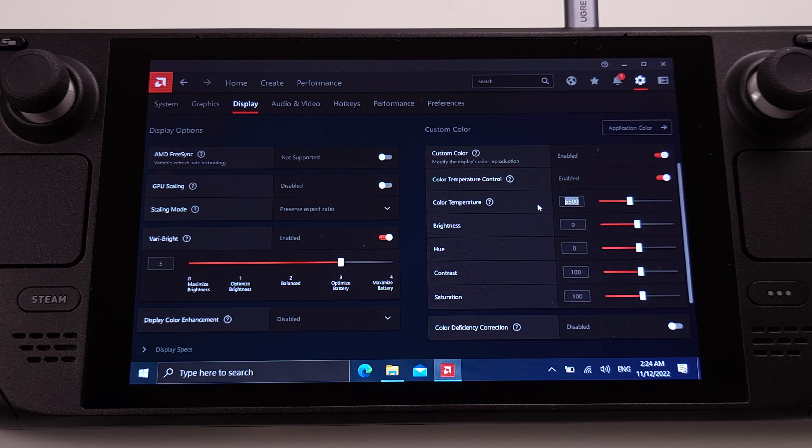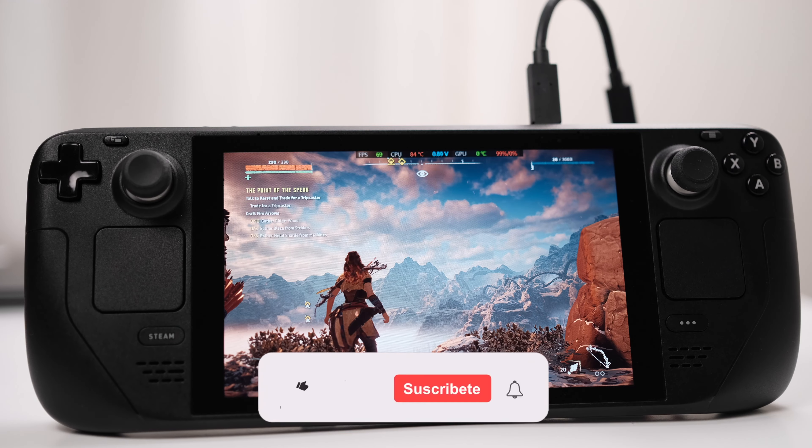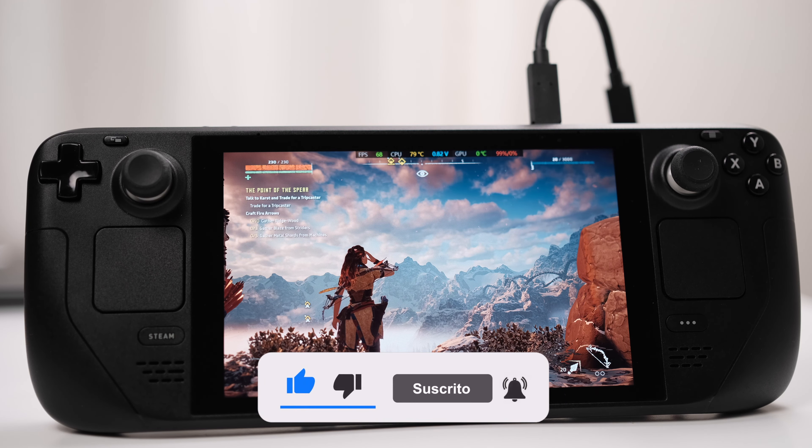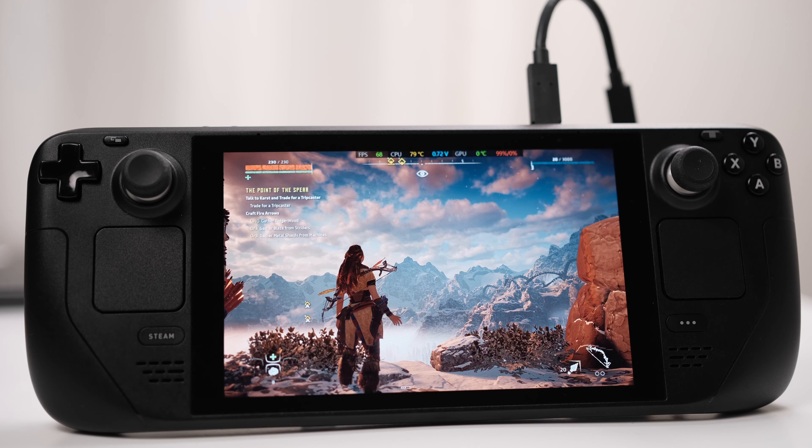These numbers are the optimal settings for my Steam Deck. You can play around with those settings and see what your favorite is. Again, if you want to see the detailed installation steps, you can move to the video on the screen. Just make sure you use the correct AMD software version with your APU driver. If you think what I shared in this video is helpful, please don't forget to hit the like button and subscribe to the channel. Thank you. Have a good day.